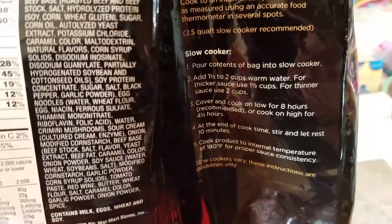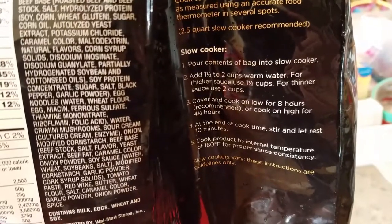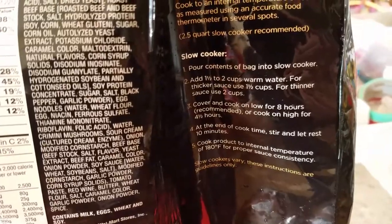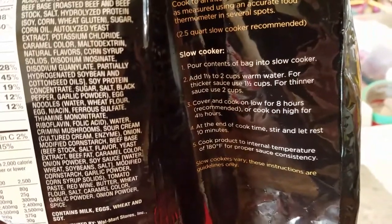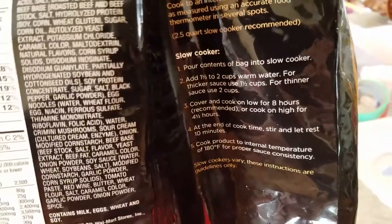Directions here in the back. Pour contents of bag into slow cooker. Add a half to two cups of warm water. For thicker sauce use one and a half cups; for thinner sauce use two cups. Cover and cook on low for eight hours recommended, or cook high for four and a half hours.